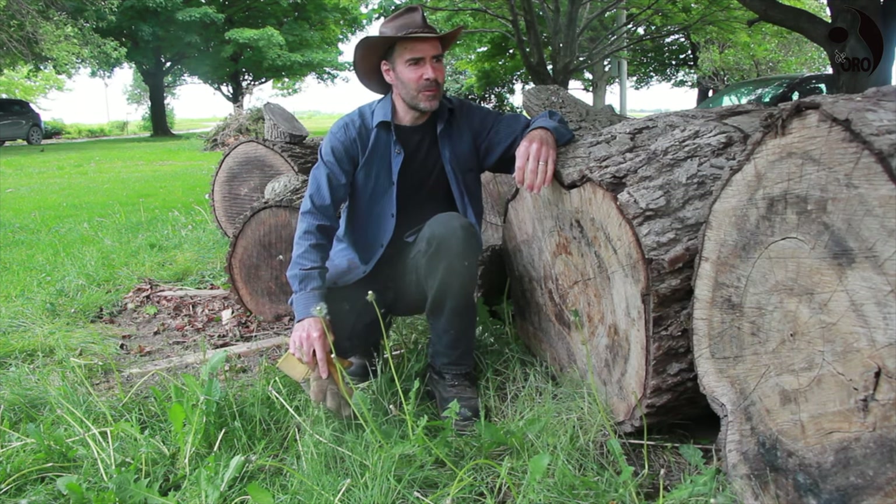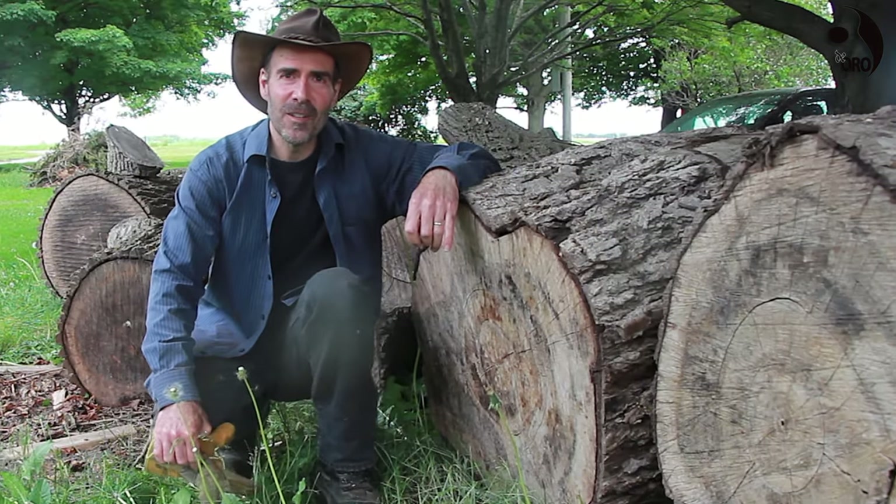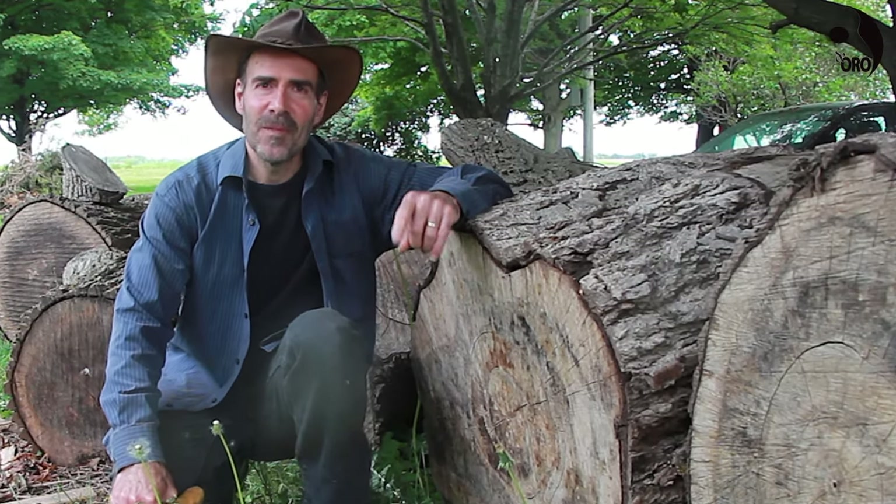Thank you for watching as I milled log 55 into what should be some very nice acoustic and classical guitars. It's a very high-quality log — I had high hopes and it did not disappoint. Thank you for watching; see you in the next video.